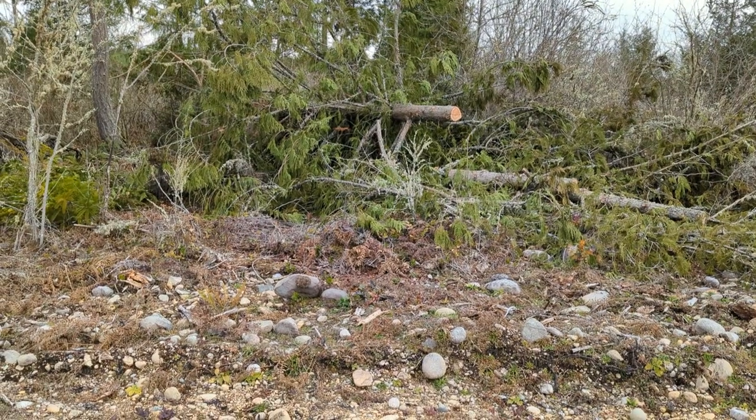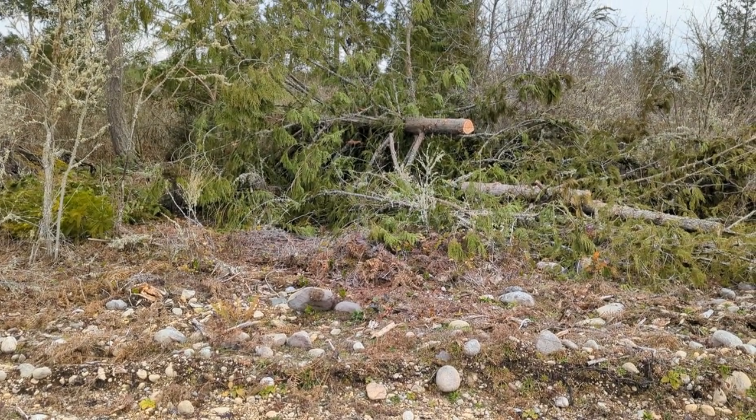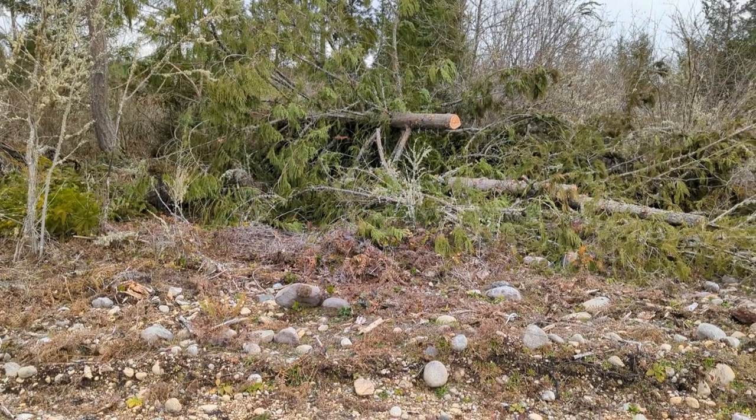I cut down my own trees, cut down the logs, dug it out with an excavator, and then put it all together. I'll show you what it looks like on the inside at the end of the video.